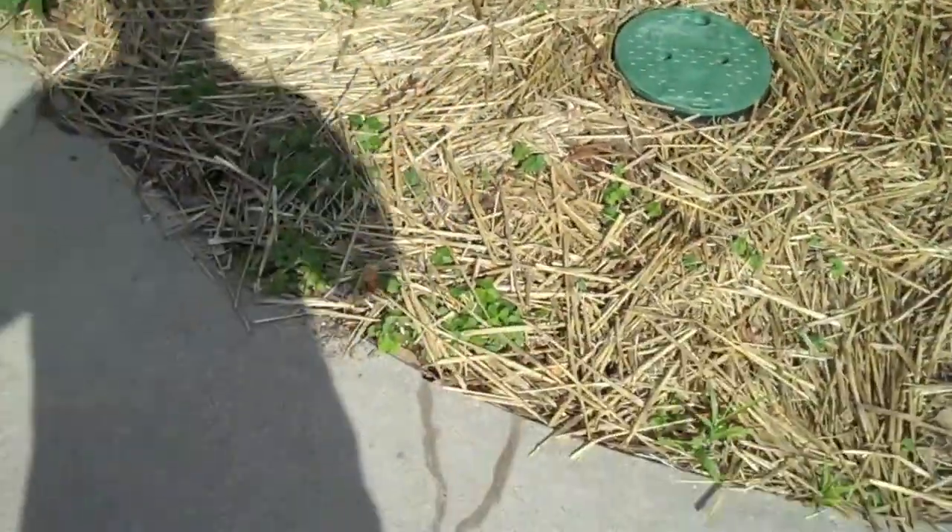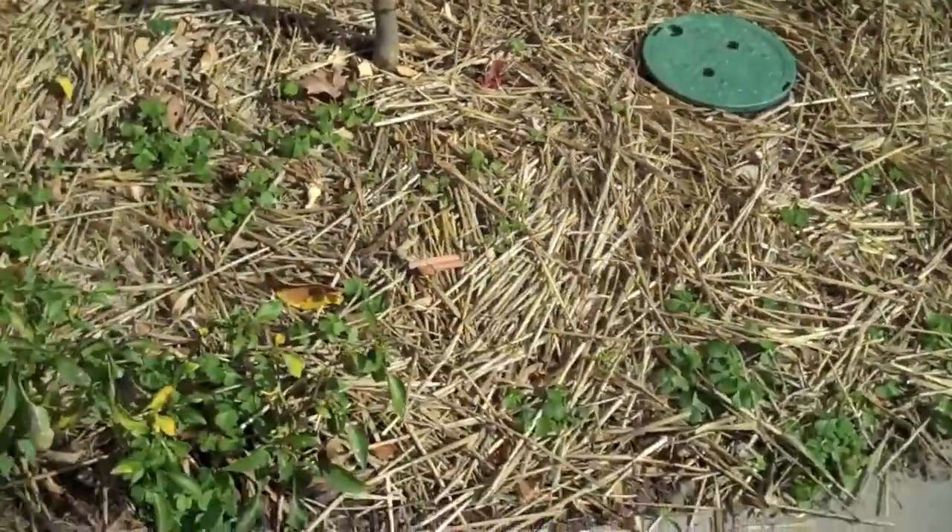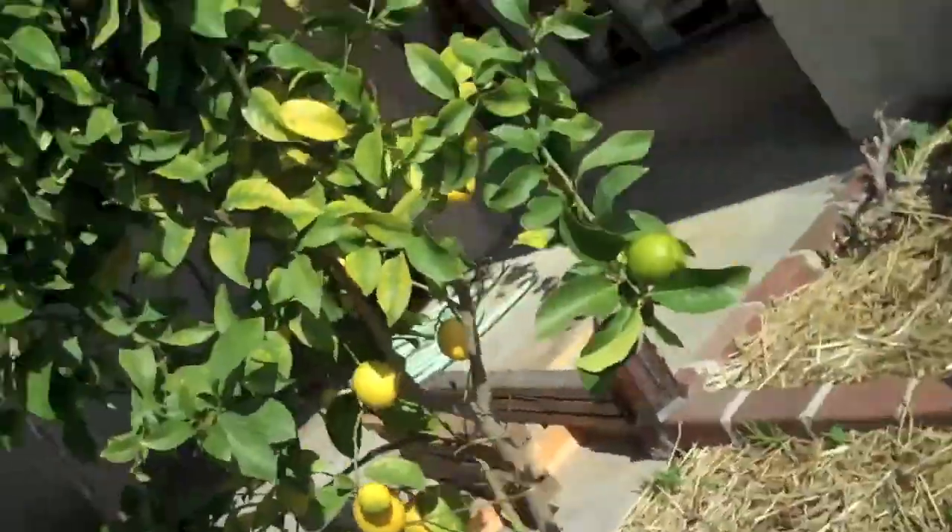A ton of work but well worth it. Since today is February 12th, I'd like to wish Abraham Lincoln a happy birthday. What I'm going to work on today is removing the straw here — the girlfriend requested that I plant some grass. She has this idea: grass in one section, Japanese grass in the second section, and then moss in the third.